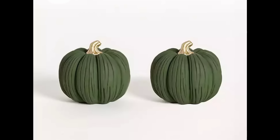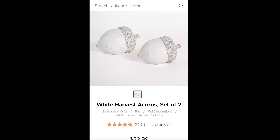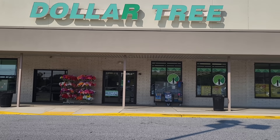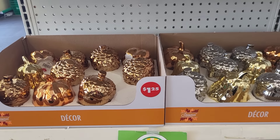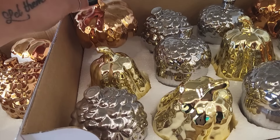Kirkland's has these beautiful chalky pumpkins with different colors and little gold stems along with these harvest acorns. I thought let's pop in Dollar Tree and see if we can't find something in here so we can dupe these high-end pieces on a budget.